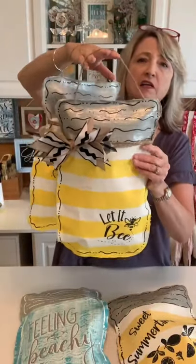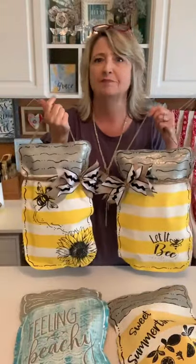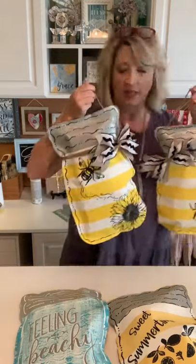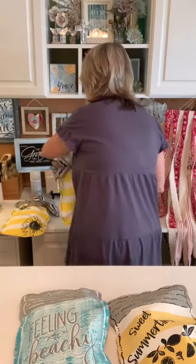They'd be so cute hanging on your front door, your back door, your pantry door, on the wall — they're lightweight enough that you could hang them on one of those little keys that holds a cabinet closed. There's a ton of different things you could do with them. If you want to know how I made these, that was in video one or two from yesterday. I'm just going to set these aside and let's work on this one first.